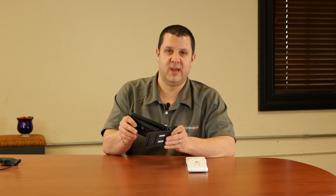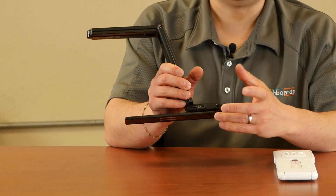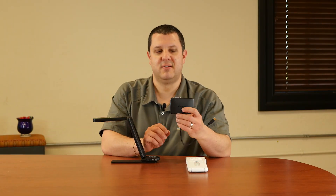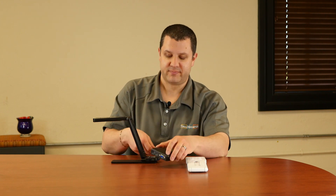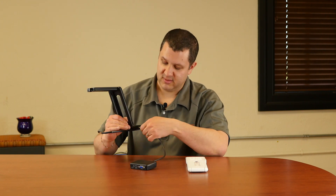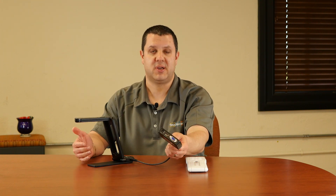Now, you might remember the MX-1, this little guy right here. The MX-P is sort of an evolution of the MX-1. If you're not familiar, the MX-1 is Elmo's 4K camera. It's got a USB output — you plug it into your computer — and they had the optional connect box, which gave you the HDMI and VGA output. You just plugged it in with a cable, and now you have a 4K camera you can plug into your display.